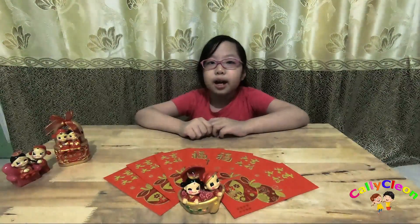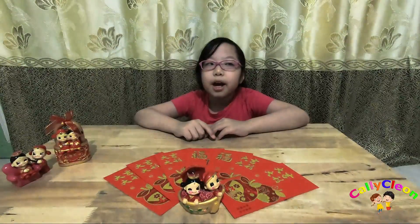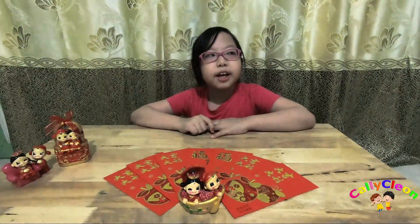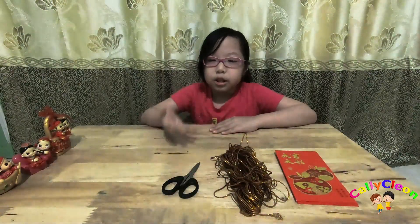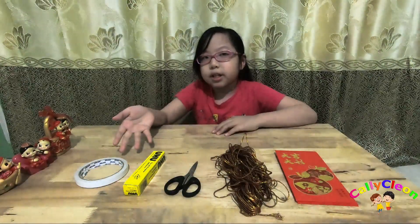Hai teman-teman, Kelly mau membuat rampion dari kertas ampal. Ayo kita mulai. Bahan-bahan yang diperlukan: ampal, tari, gunting, rem, double tip.